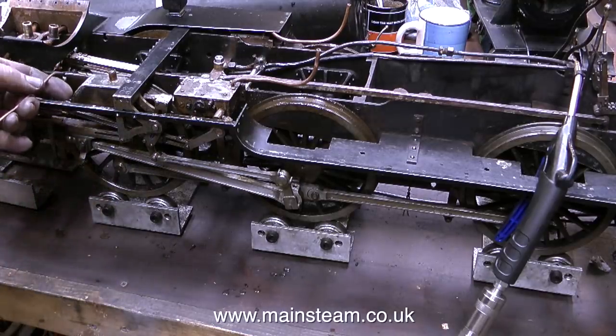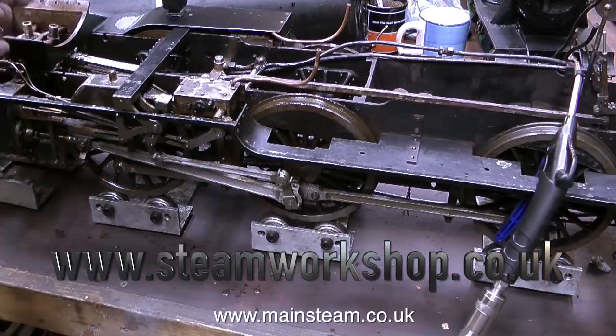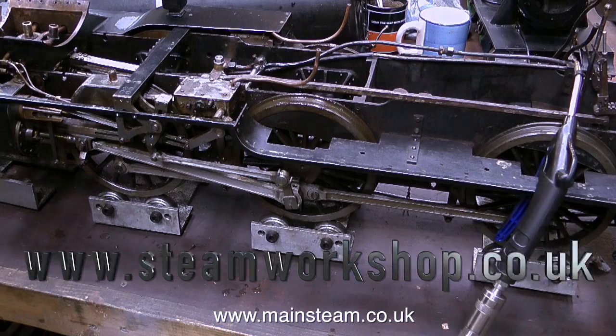I need to put some compressed air into this engine — to all three cylinders — to make sure that it runs, because it would be very bad to put the boiler back on it and then find out it had a mechanical problem and the boiler would need to come off again. Also, when the engine is running, I can hold some sandpaper against the locomotive's wheels to clean up the edges of them. But that's it for this one, thanks for watching, and I hope you found it useful.